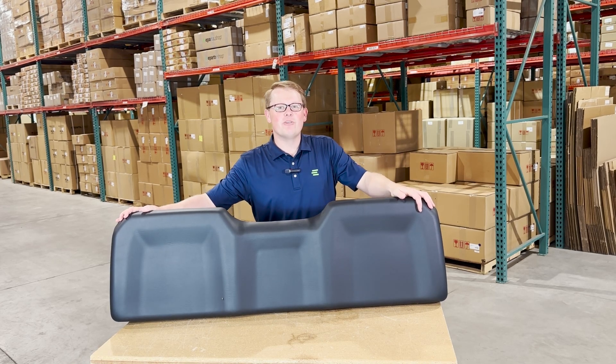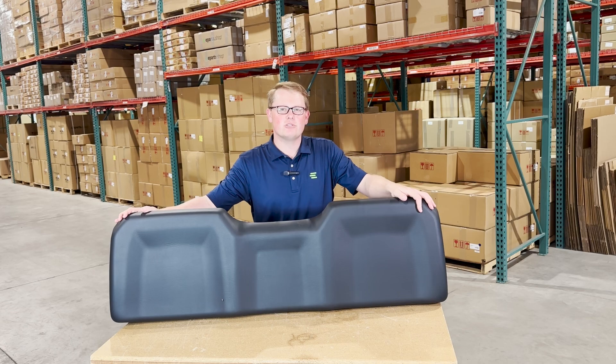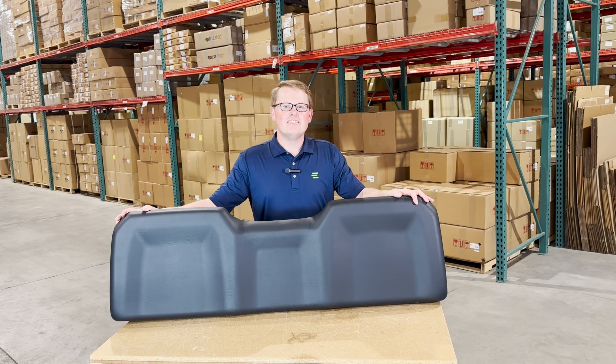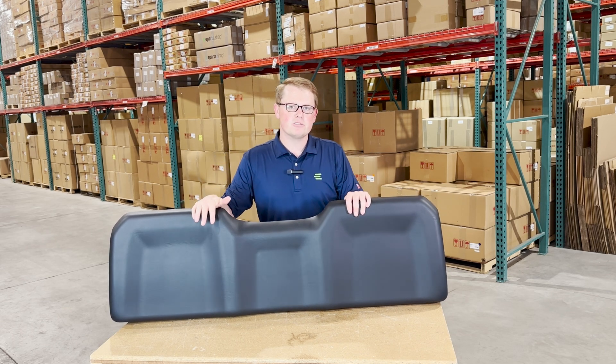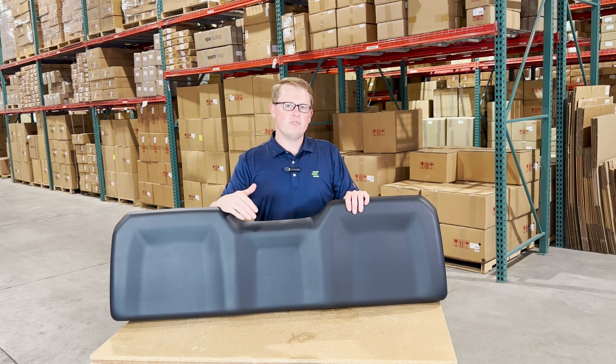Hi, this is Brandon with eParts, and today we are reviewing part number E-286485-070. This is a direct fit backrest cushion fitting a variety of different Polaris Ranger models. If you're questioning whether this is the correct seat for your machine, please check the video or product description — we'll put the models there.